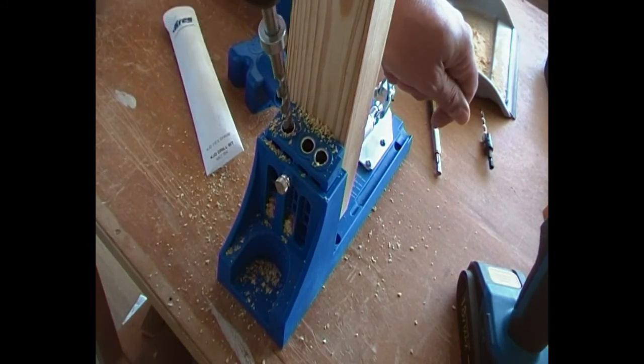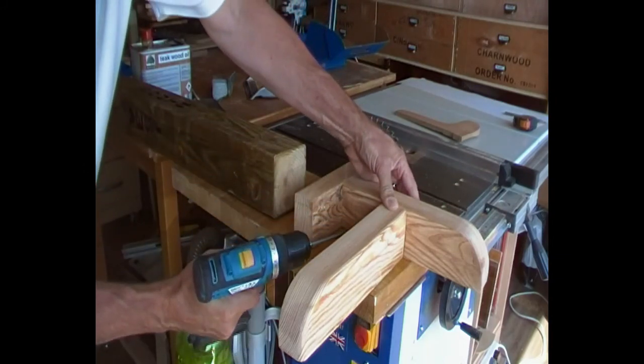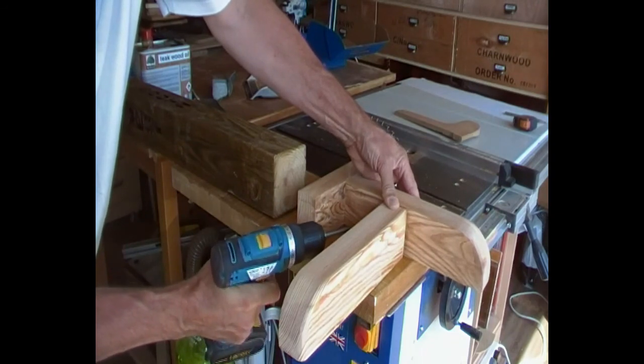However, you can only do two because then you can't get the screwdriver in, so that was a bit of a non-starter. But I managed to get them done — it looks good, and I liked the design.